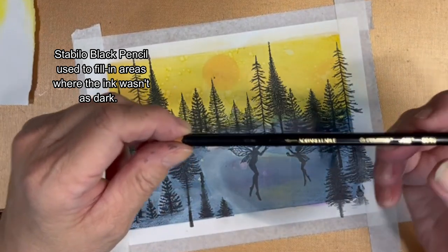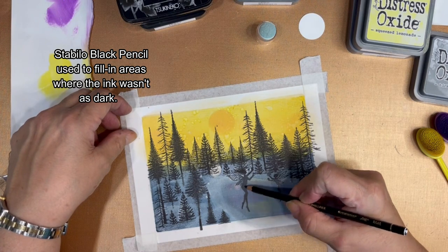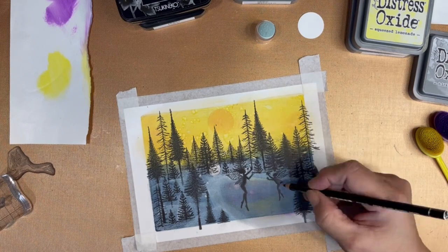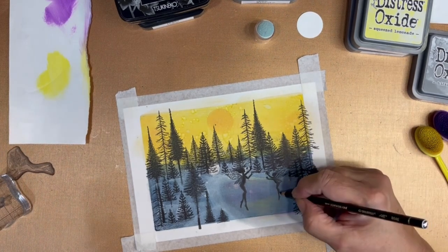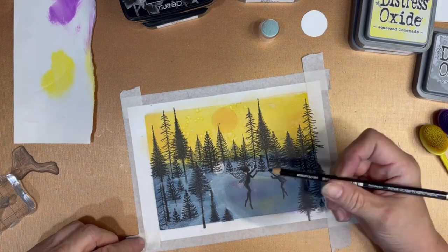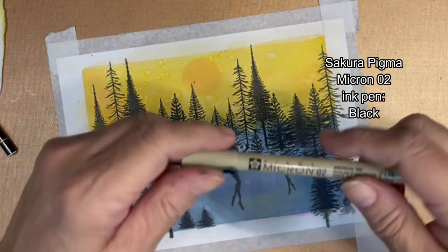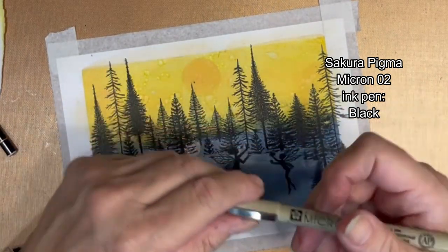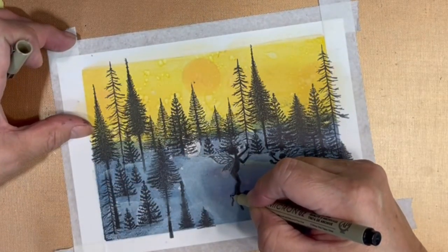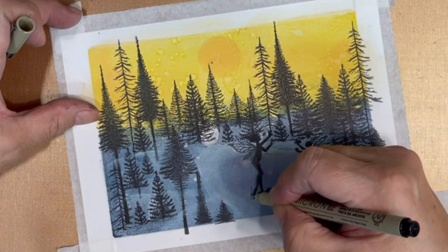Sometimes after you've stamped, you notice that the ink is a little too light or it didn't take in some areas. Trying to stamp it freehand over it could be dangerous. So I take out my Stabilo black pencil and just go over the areas that need to be darkened a bit. Now it's time to give our fairies some skates. I'm going to use the Micron 02 black pen to give them blades and attach them to their feet.